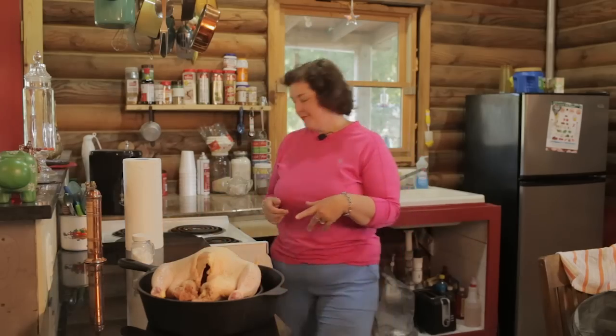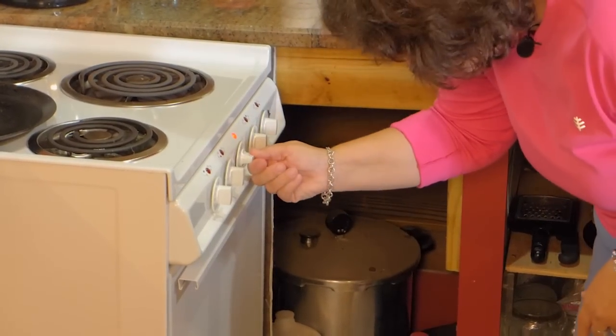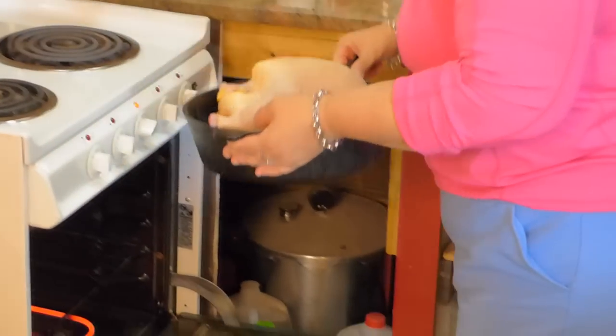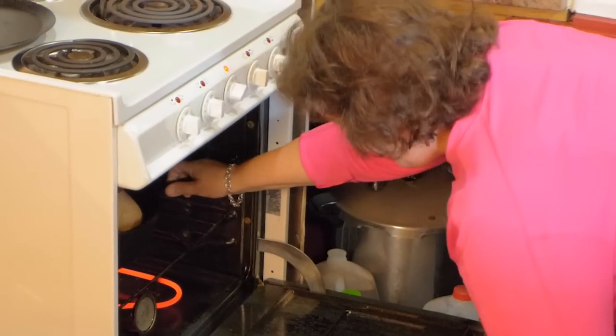So now I'm going to set the oven to 350. I have noticed that when you cook it up on a trivet, it does take a little longer — this is going to take about two hours to cook and turn golden brown. Always make sure the oven is preheated before you put the chicken in. I usually check it at an hour and a half just to see how it's going, because they're different sizes. A really big one takes a little longer, a smaller one less time — but basically two hours.